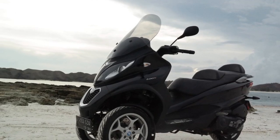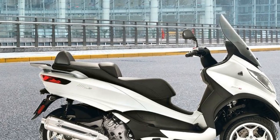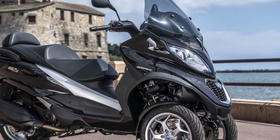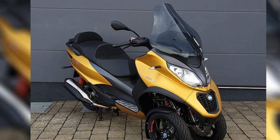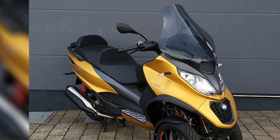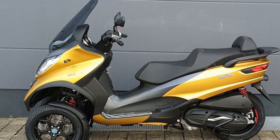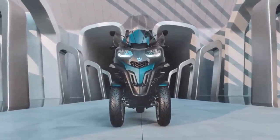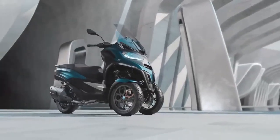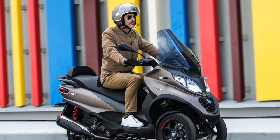4. Acceleration and power — The Piaggio MP3 is available in different engine sizes, typically ranging from 300cc to 500cc variants. These engines offer responsive acceleration, allowing riders to easily keep up with urban traffic and make smooth overtakes when needed. The power delivery is tuned to suit city commuting, providing a satisfying ride. 5. Safety features — Safety is a paramount consideration in the Piaggio MP3's design. Advanced features like ABS (Anti-Lock Braking System) and ASR (Traction Control System) enhance rider safety by preventing skidding and wheel spin. These technologies contribute to a secure and stable riding experience, especially in challenging weather conditions.